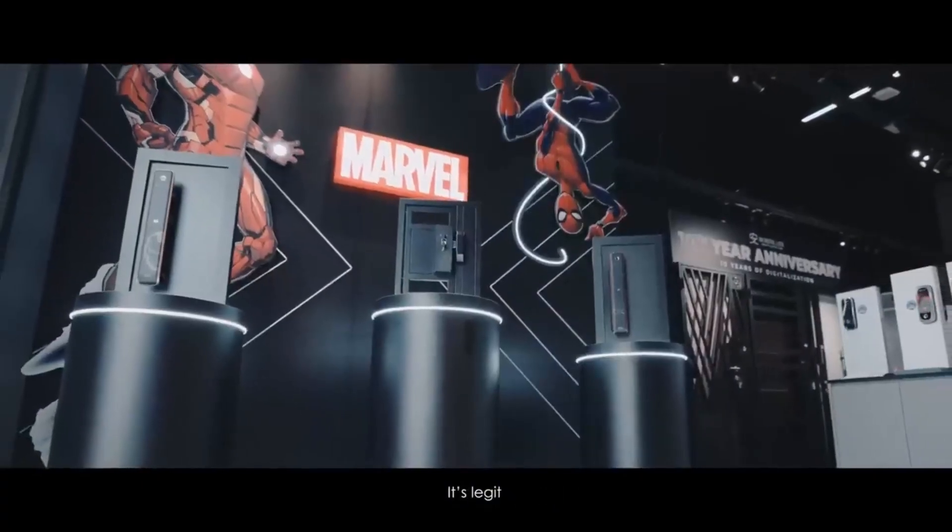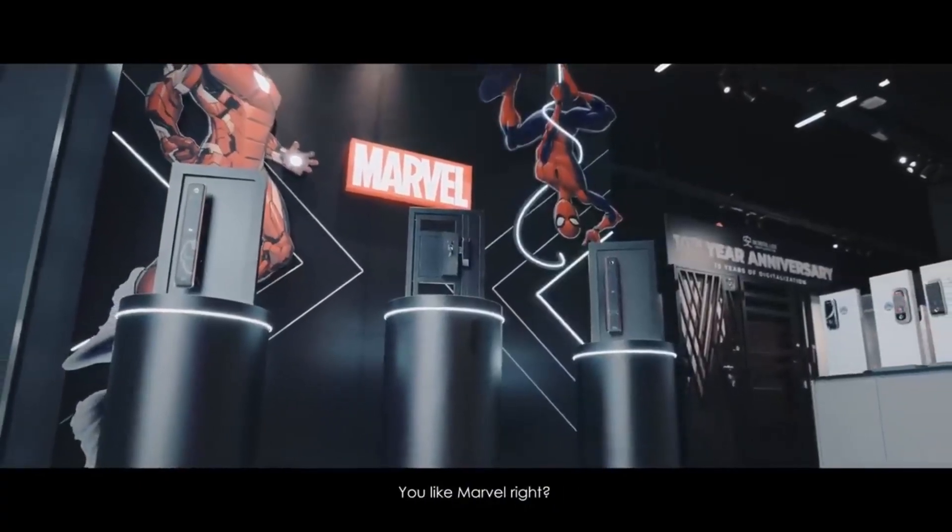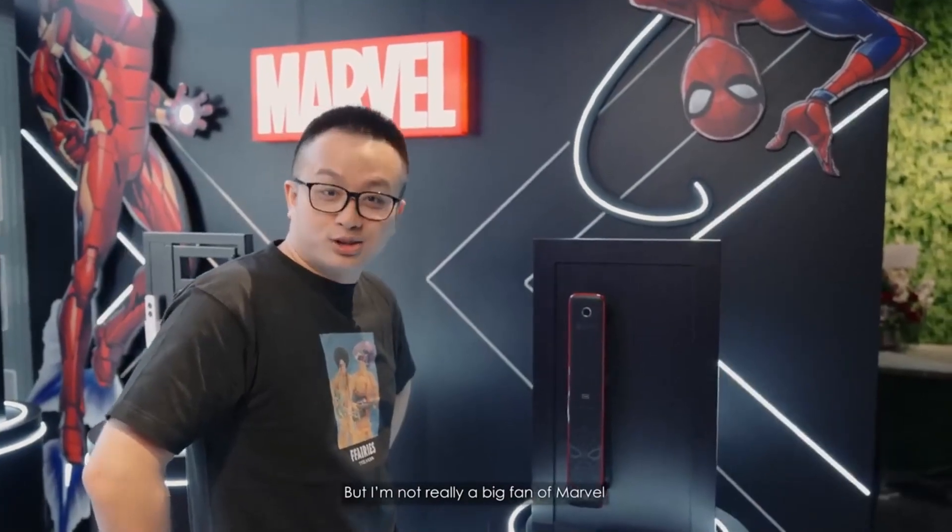This one is official Marvel merchandise. It's not just printed on there — it's legit, heavy. Switch it on. You like Marvel right? I'm not really a big fan of Marvel. Well, I know I'm a big fan of Marvel.